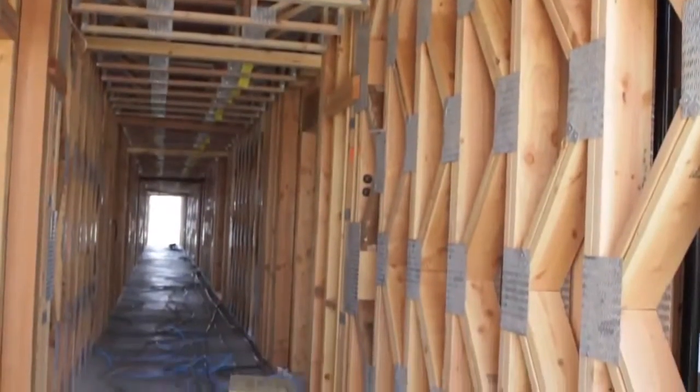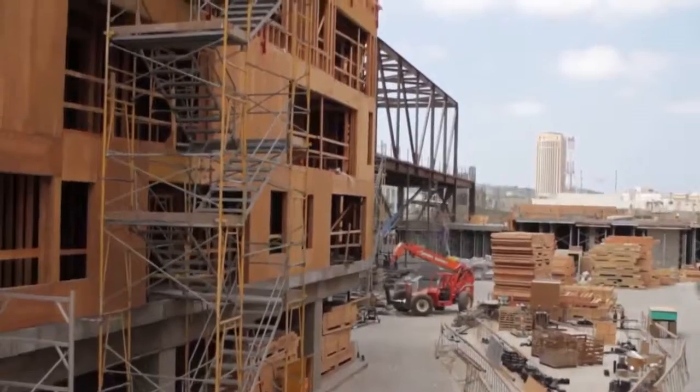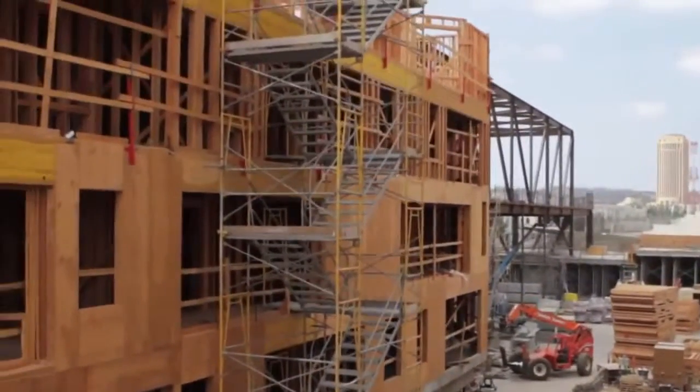A conventionally framed shear wall would be built out of dimensional lumber and plywood. Smart walls have no plywood — prefabricated off-site, dropped into place into the sill track — and helps with quality, time, and dollars.